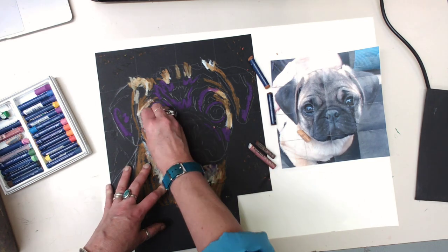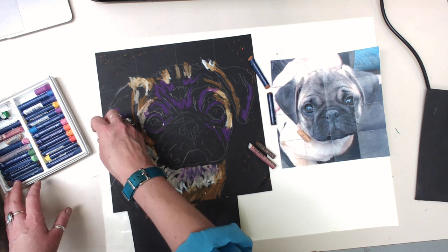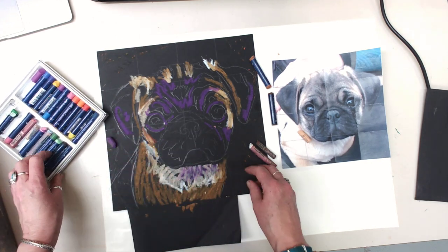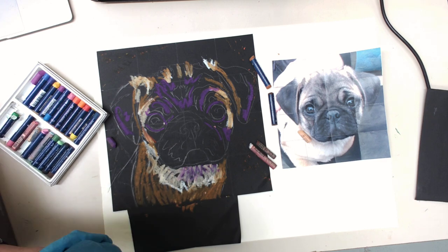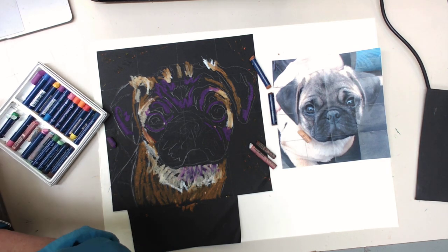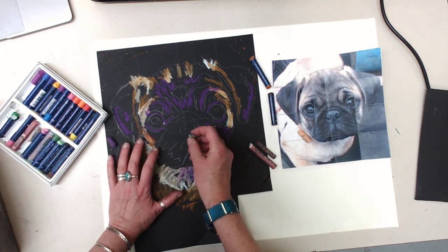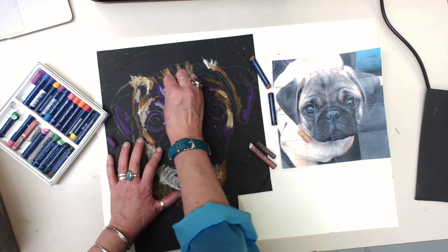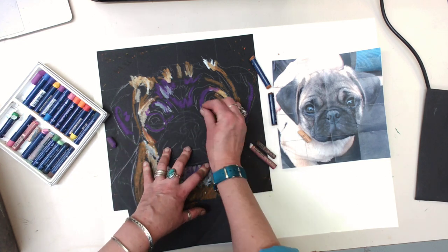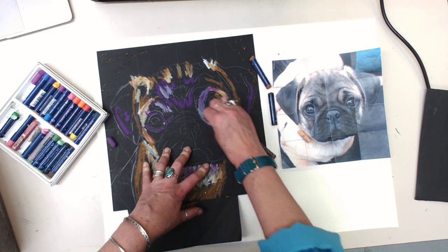I'll use some blue for the nose — just a little of this to go in here. I thought I had a gray. You should be able to find most colors that you need because there's patches of colors everywhere. Here is a gray, so I'm going to mix my gray into my purple — just taking it and really pushing it in there to blend, and you get a whole new color.